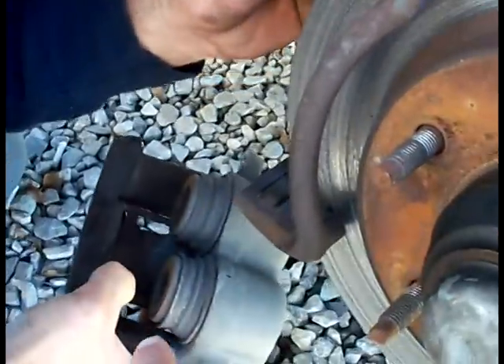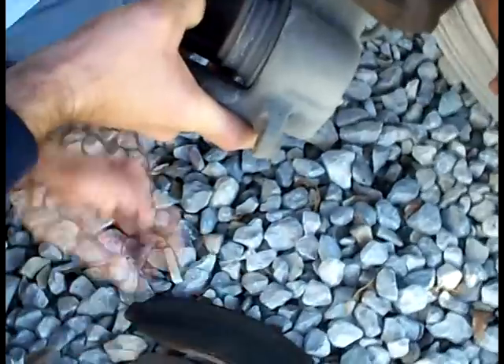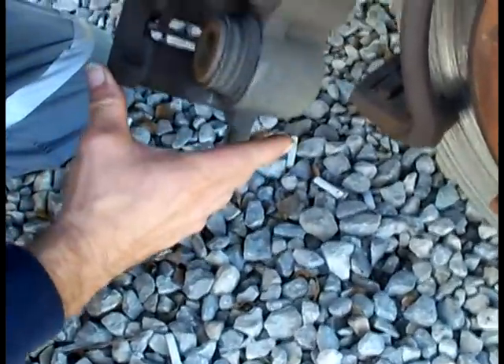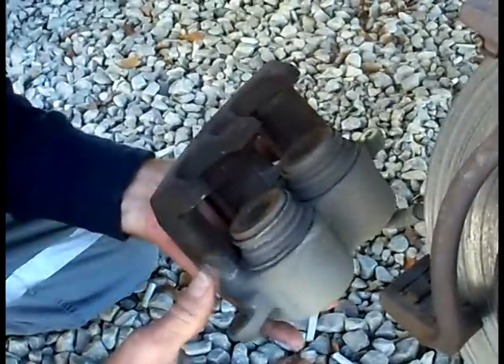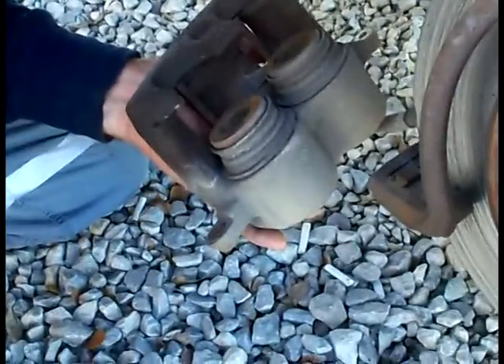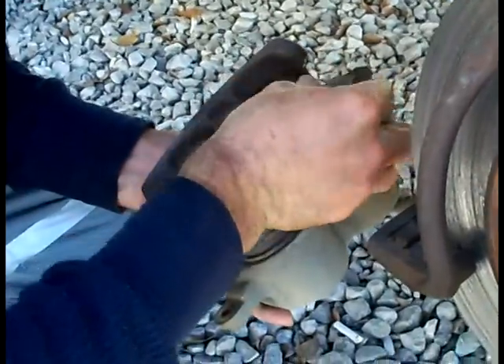Yeah, those brake pads need to be changed. We need to remember, before we compress these calipers back in, to raise your hood and open your oil cap just a little bit. The purpose of doing that is so it doesn't overflow — a lot of fluid can bleed out. You're gonna use the old back side of the old brake pad so you don't push the piston in too far. I'm gonna use a six-inch C-clamp that we got from Harbor Freight, paid five bucks.